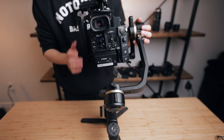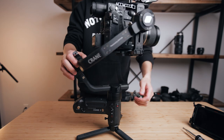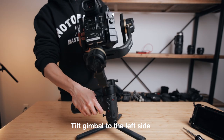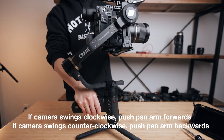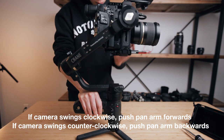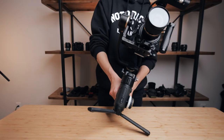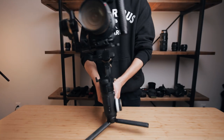Now half lock the roll axis and let's move on to the last thing, which is the pan axis. Start by unlocking the arm and loosening the position screw. For this one, we are tilting the entire gimbal on its left side. If it swings clockwise, that means it's too back heavy and you need to push it forwards. If it swings counterclockwise, then it's too front heavy and you need to push it backwards. After a couple of micro adjustments, you should be able to tilt the entire gimbal on its side without having the camera move at all.